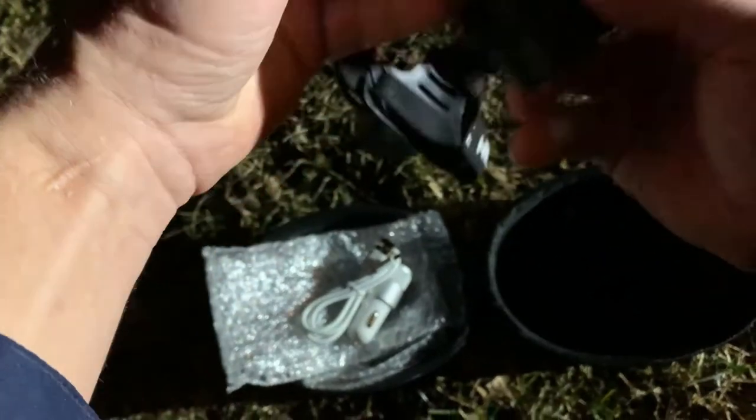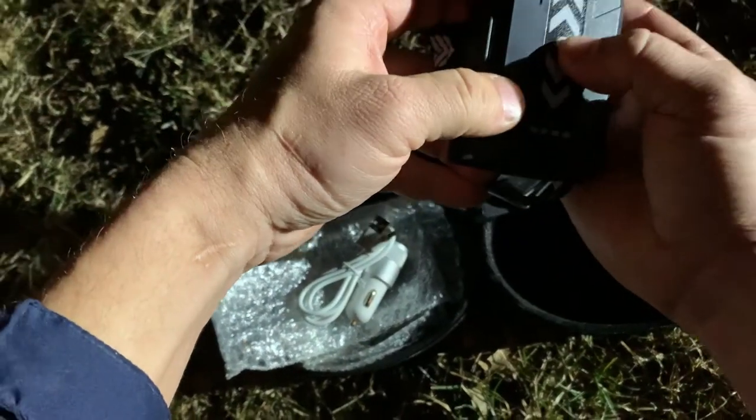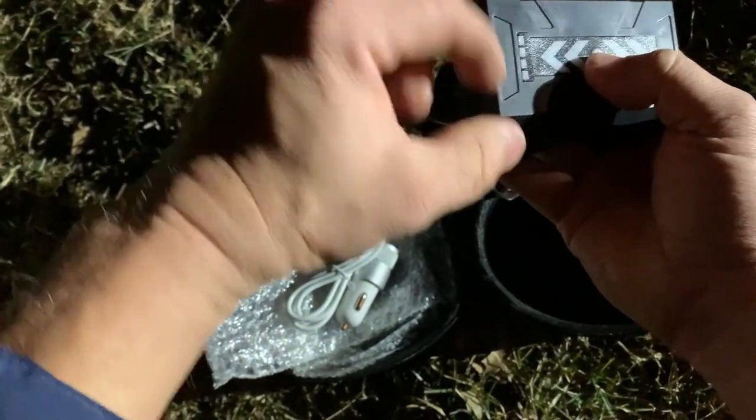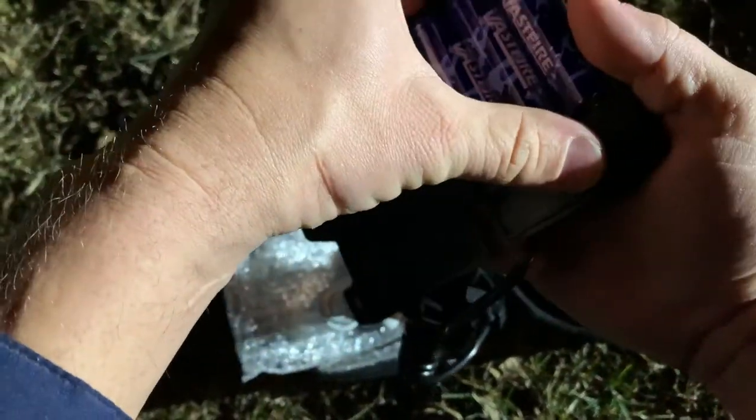We've got the power button right there in the middle, and we've got little charging lights right there. It comes with three of those.